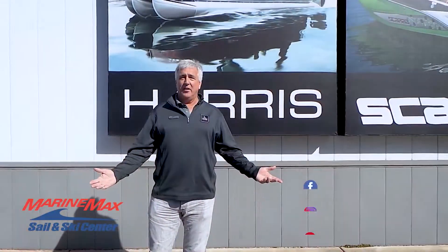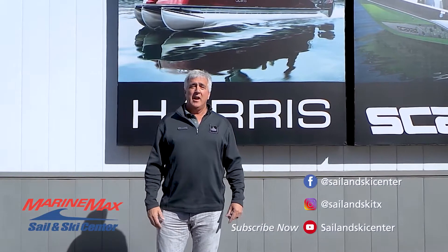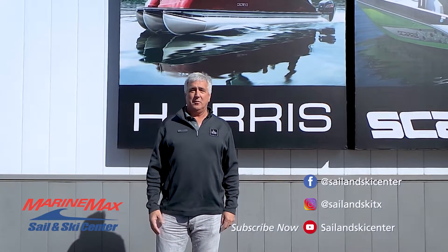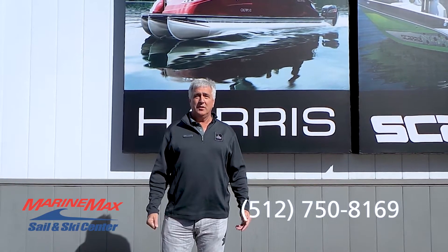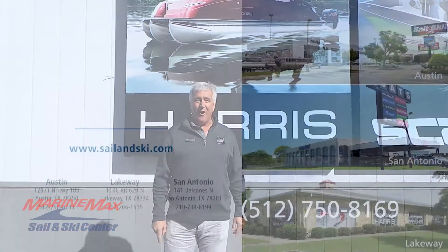I hope you find these walkthroughs to be helpful. If you need any additional information, please call me, Roger Duffy, at 512-750-8169. We'll see you on the water.